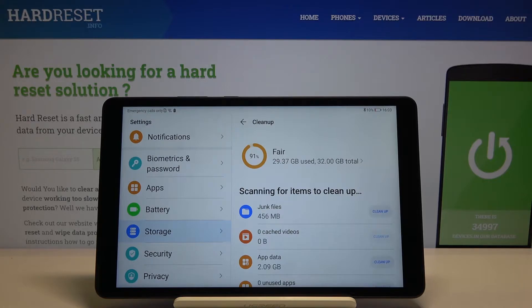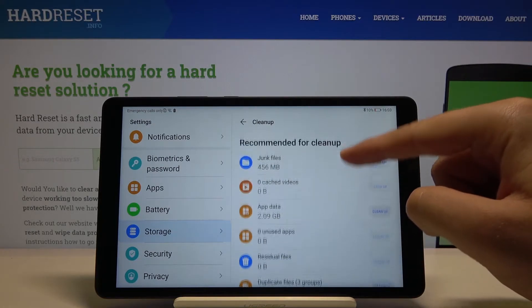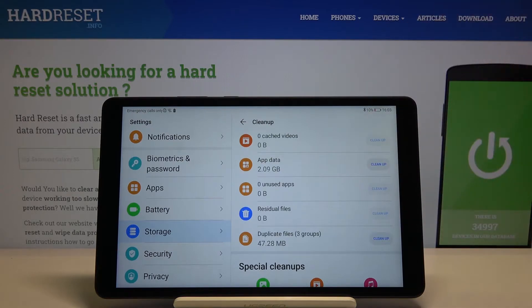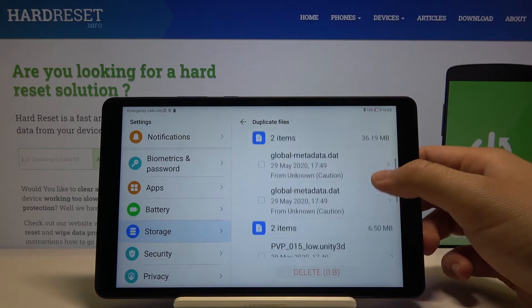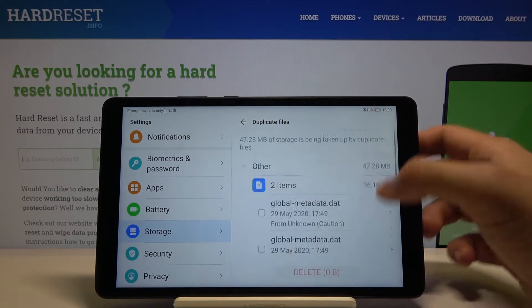We can, for example, check the duplicate files — okay, so we can see those listed here.